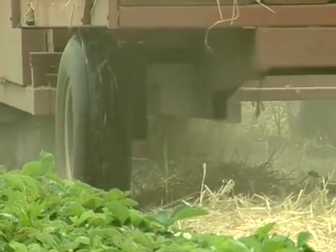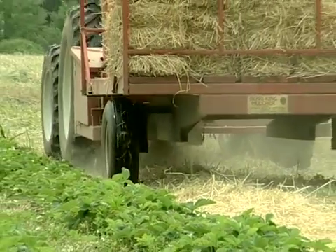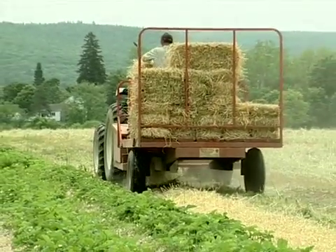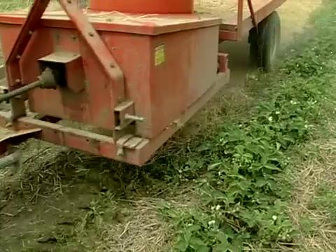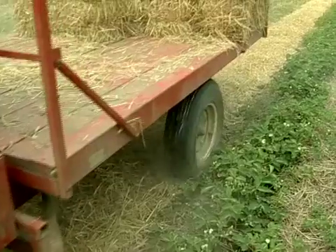What we try to do is to mow our rye, bale it up, and have it ready for our fall when we have to put it on as mulch. Most years we're not planting berries till June or July, depending on how the season goes.